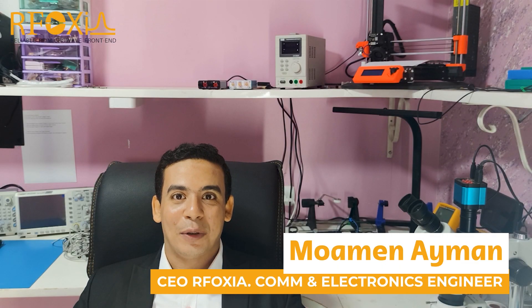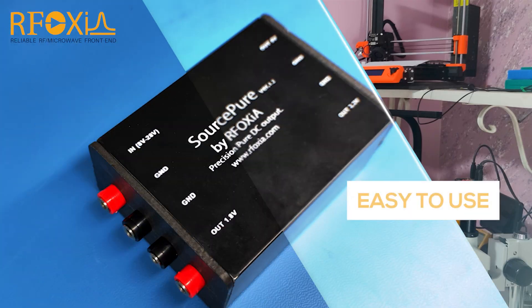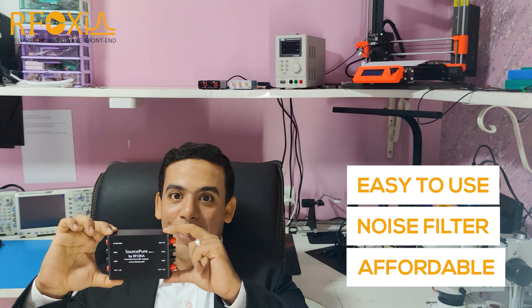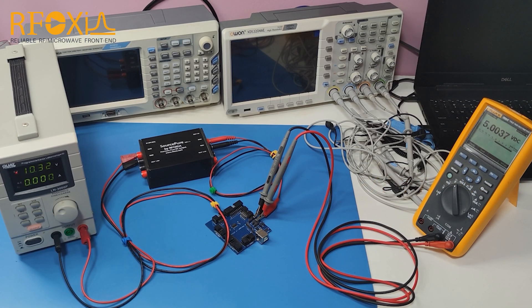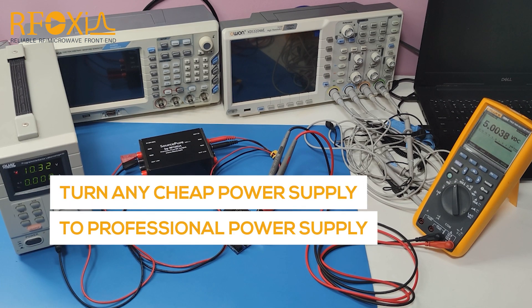Hi, I'm Momen, the creator of SourcePure. SourcePure is the most easy to use and professional noise filtered affordable DC power supply. Thanks to its sophisticated noise filtering circuit, it can turn any cheap power supply into a super professional stable DC power supply.